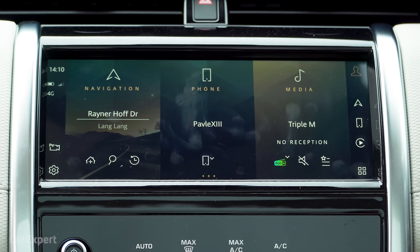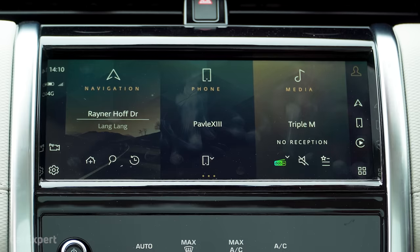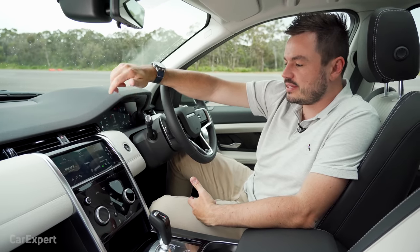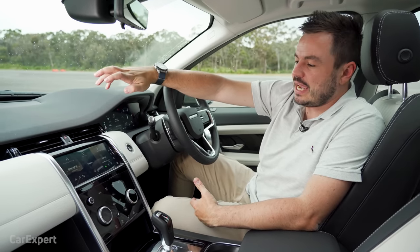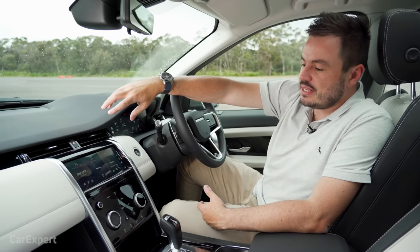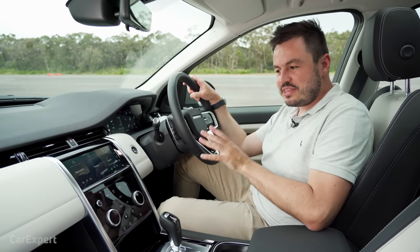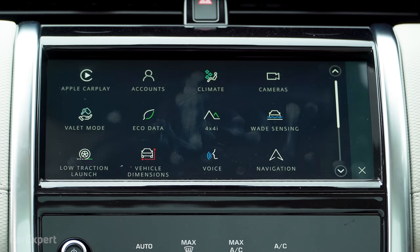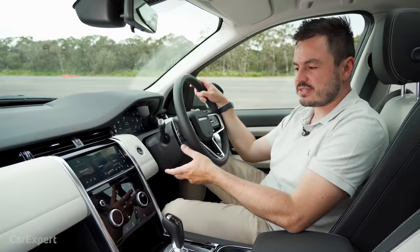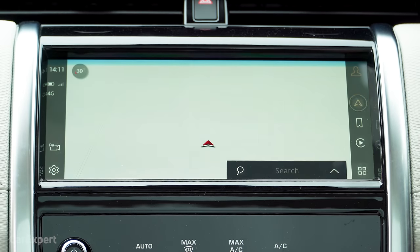This is probably the biggest change — it's now picked up Pivi Pro, which is Land Rover's new infotainment system. We've seen it previously in the Defender and the new F-Pace, and I'm a big fan. It's here as a 10-inch system and really complements the dashboard nicely. The only thing is it's a little bit slow compared to the one in the Defender — it doesn't feel quite as quick, whether it has a slower CPU or less memory.